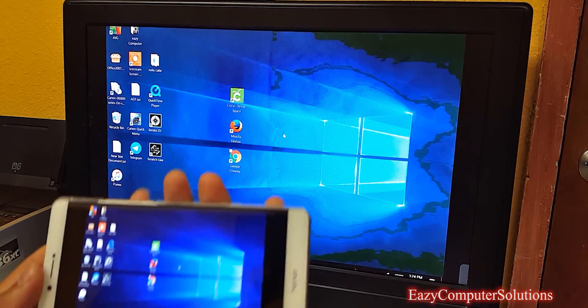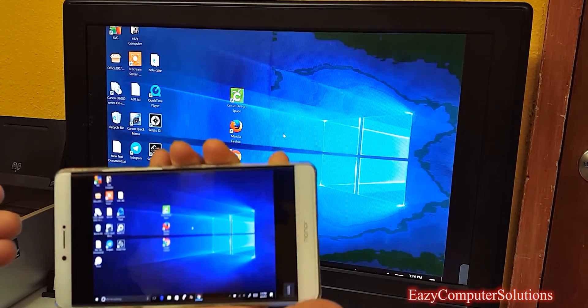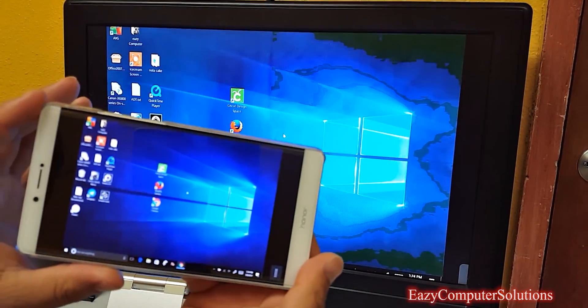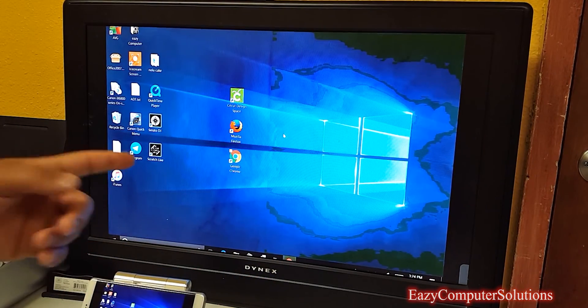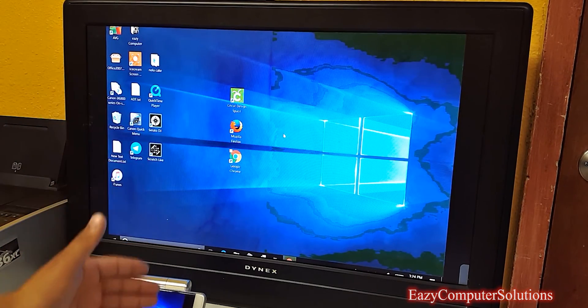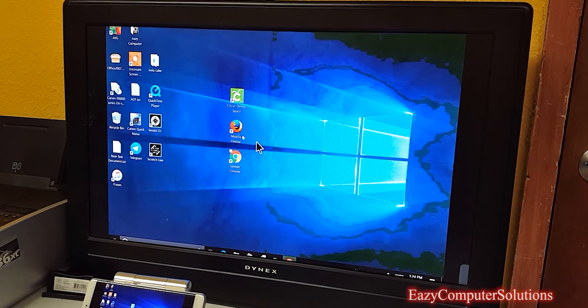Basically what I'm using here is I'm mirroring my smartphone — the Honor Note 8 — to a monitor. I'm doing this using Chromecast, that's what I'm using to mirror my smartphone to my monitor. And I'm on the remote server connected to my PC, so I am going to get some work done.